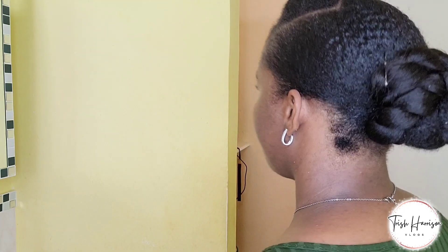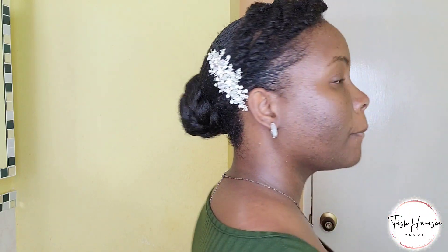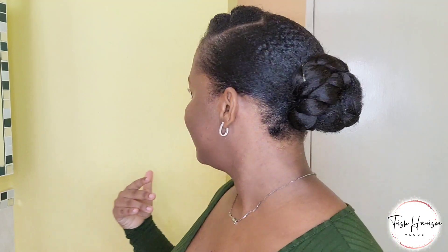It's finally done and I actually like how it turned out. It's simple but it gives an elegant look. It's suitable for, you know, church. I'm loving it, I'm really liking it. Let me know in the comment section what you think about this protective natural hairstyle.